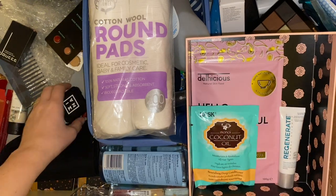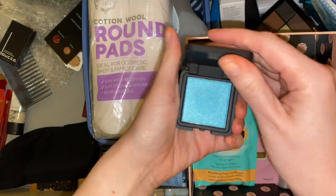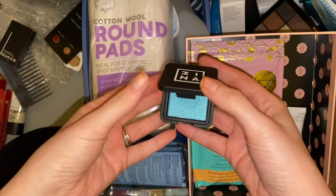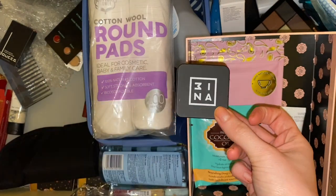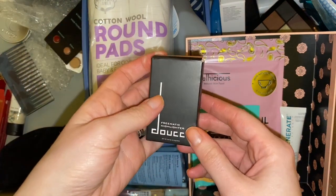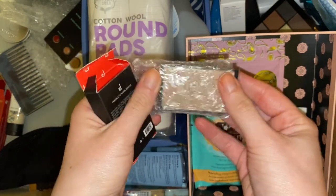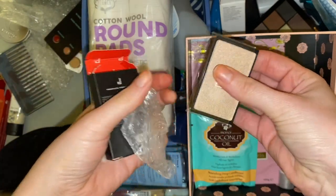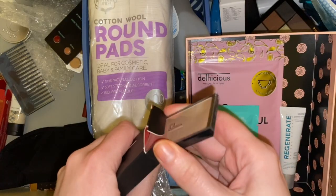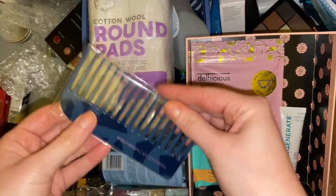Then we have this eyeshadow from either Mina or 3INA — it's a bright teal shade. It's a pretty shade but I just don't reach for singles like this, so another one that was decluttered from my collection last year and I never got around to passing it on. Then this is a Doucé freematic highlighter — the packaging annoyed me, I swatched it and didn't think I would want to use it, so again I'll stick this in the friend pile.